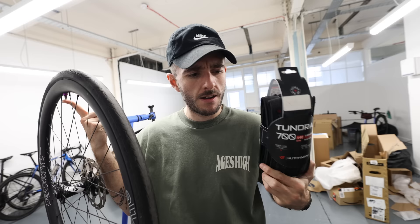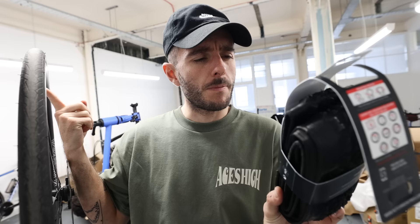We're putting some different tires on — the new Tundras from Hutchinson. These are 40 millimeter, so skinnier than the ones on the other gravel bike, but the place we're going to ride this first isn't going to be mega muddy, so we can go with these.